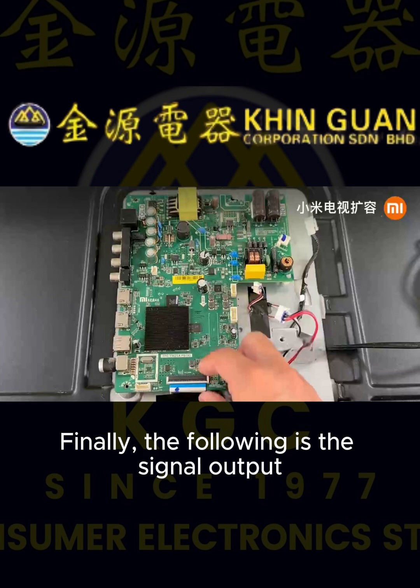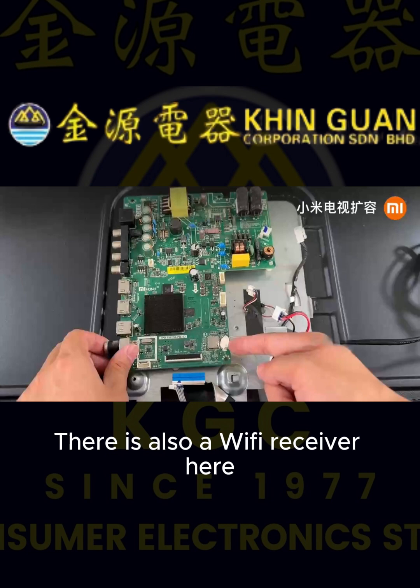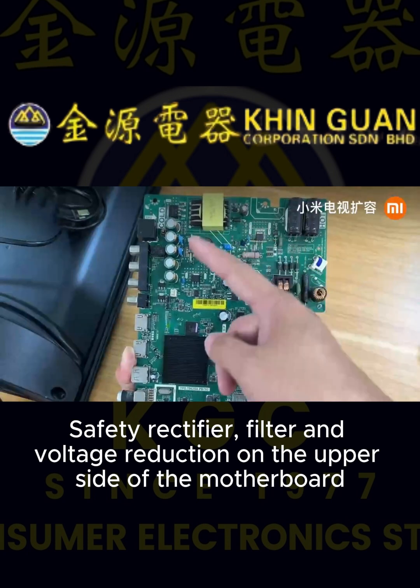Finally, the following is the signal output. There is also a Wi-Fi receiver here. Safety rectifier, filter, and voltage reduction are on the upper side of the motherboard.